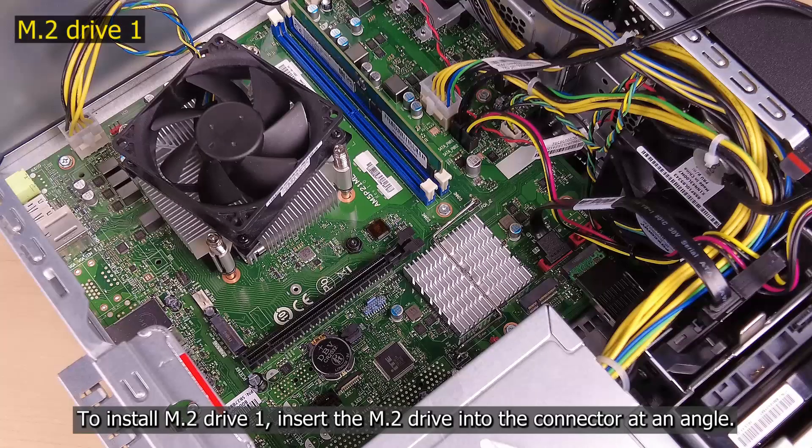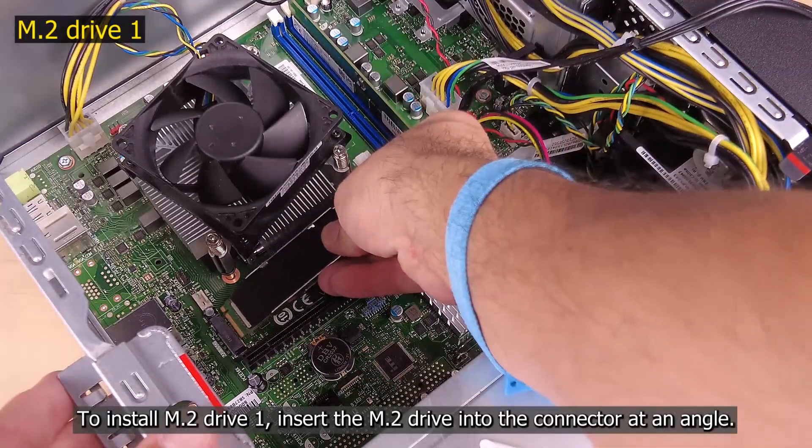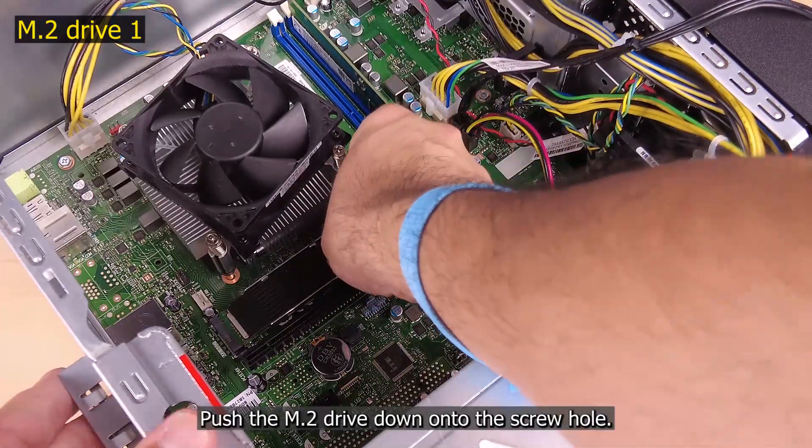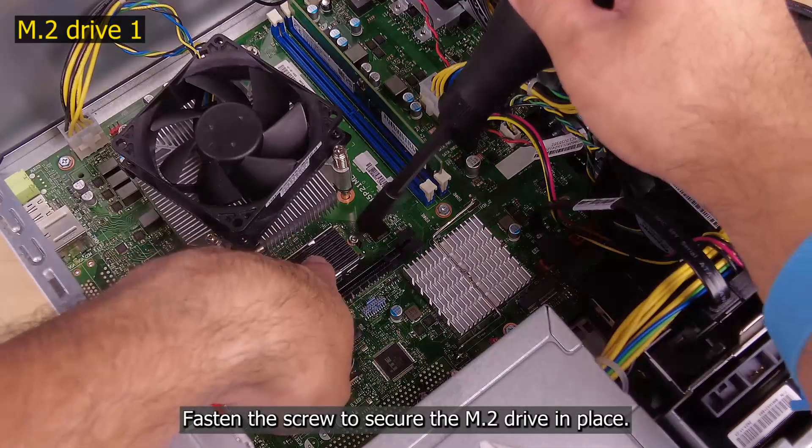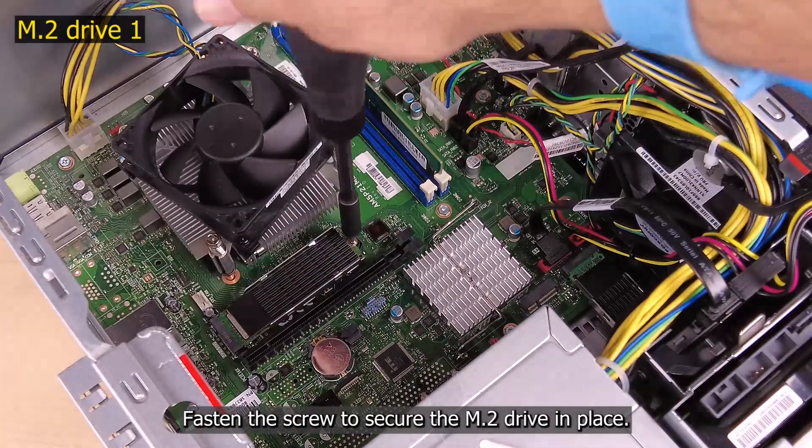To install M.2 drive 1, insert the M.2 drive into the connector at an angle. Push the M.2 drive down onto the screw hole. Fasten the screw to secure the M.2 drive in place.